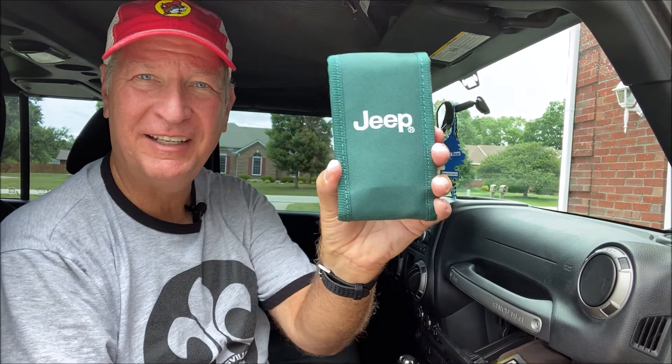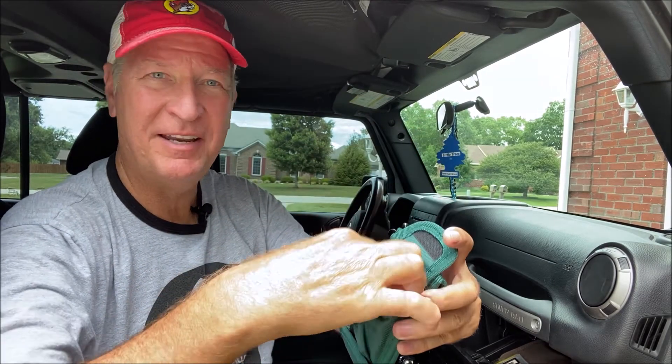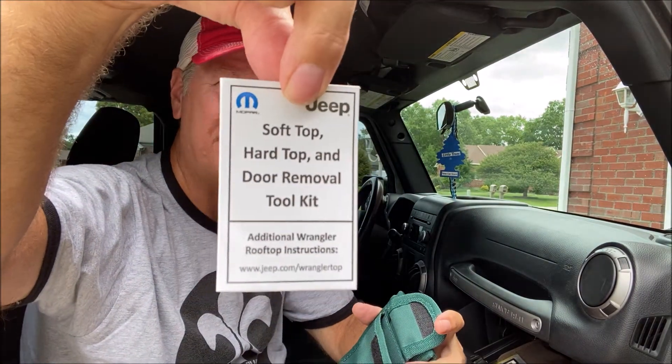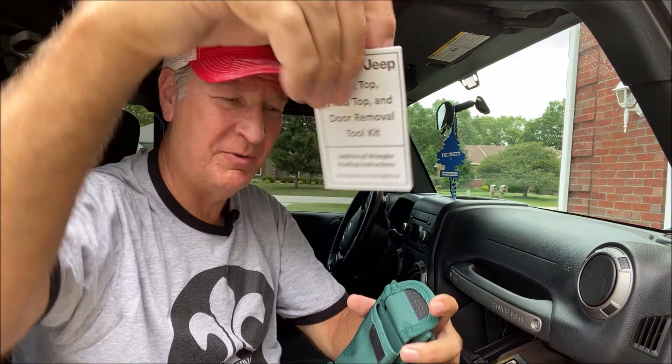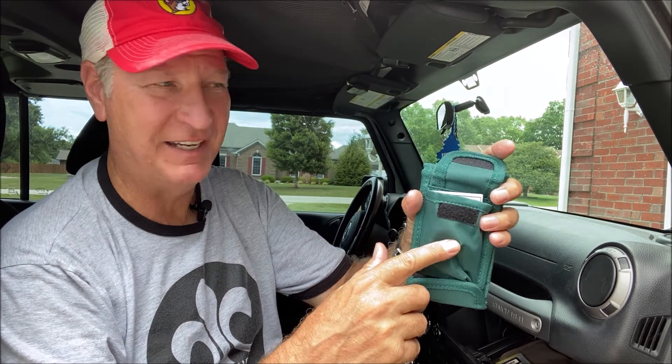On the Jeep toolkit, this pouch on the back Velcros up. It's got the manual in here showing you how to do the soft top, the hard top, and door removal — and remember, that's waterproof. What's nice about this pouch is you can put your security socket in here so you won't lose it. And those four door nuts that we removed — one for each door — we'll put those in this pouch too, so they'll be secured. You know where they're at if you ever need them again. Then we just Velcro this shut, put it in the glove compartment, and it's always there when you need it.